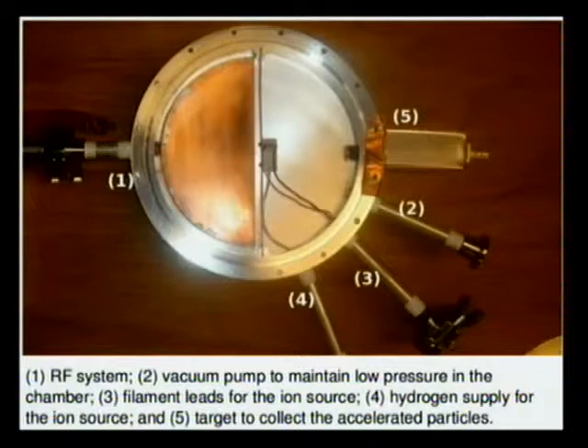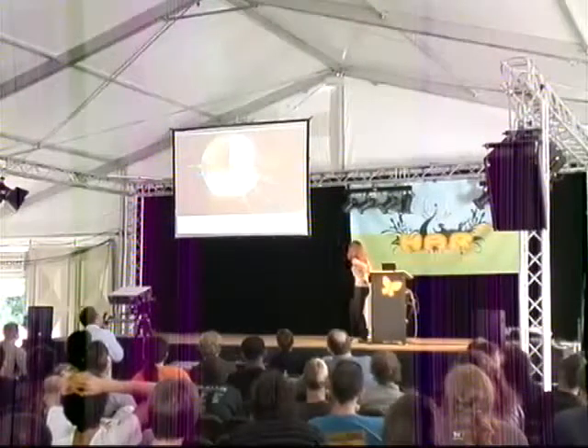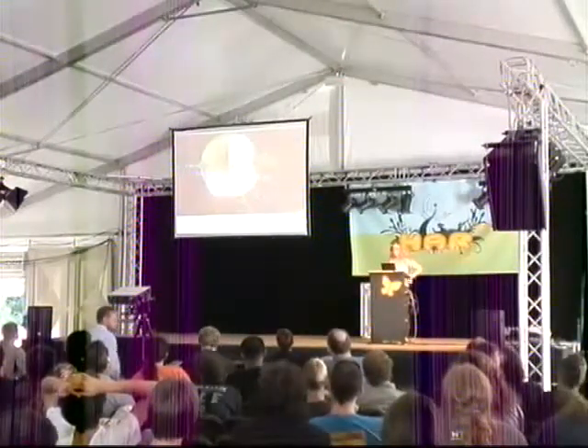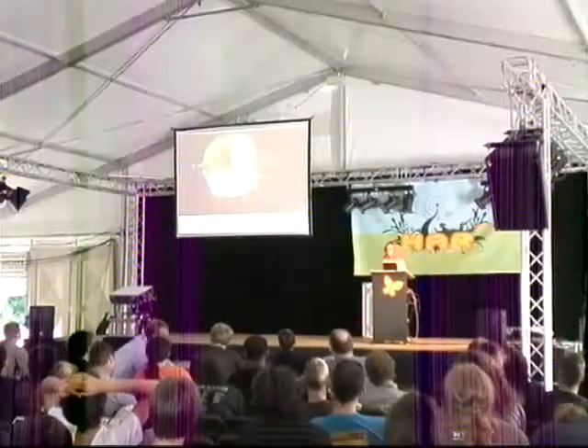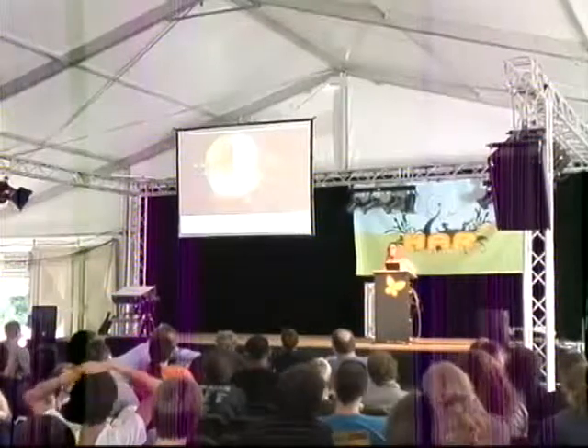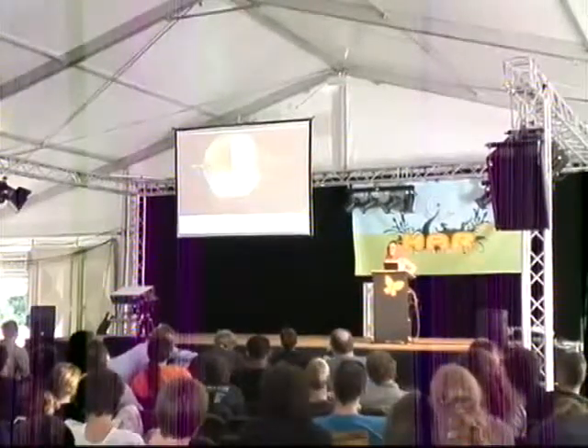Ports three and four are for your ion source. Port five is the Faraday cup, which you can't quite make out here. Those sum up, basically, the ports that connect to the vacuum chamber. The last important piece that we haven't really talked about yet is...